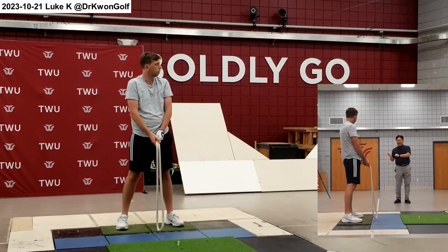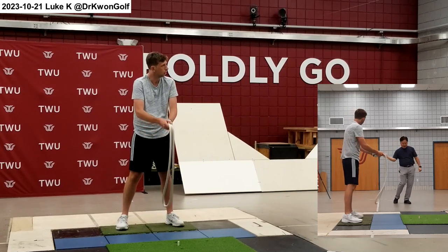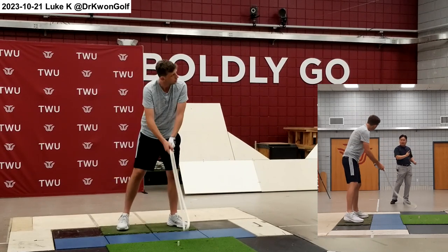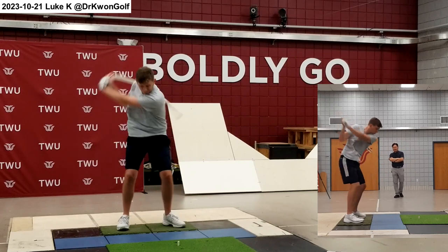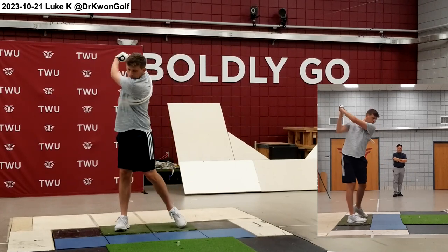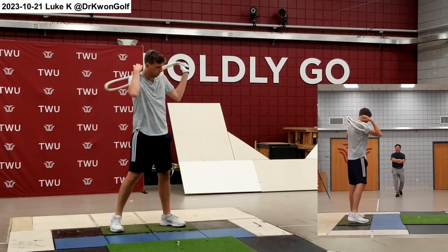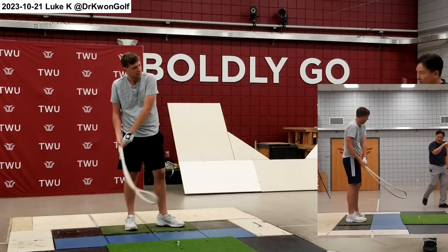When you swing, it's not about your body motion. Ultimately, you want to generate good club motion. You can time everything with the club motion and promote good club motion. With this naturally, you're moving your body more. So let me record your swing from here.